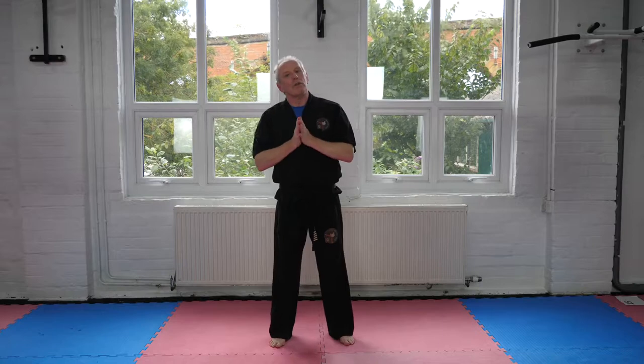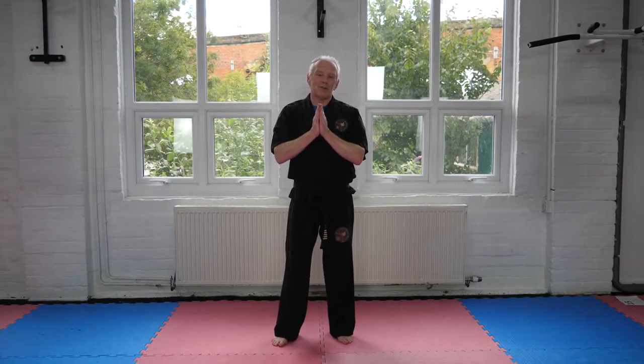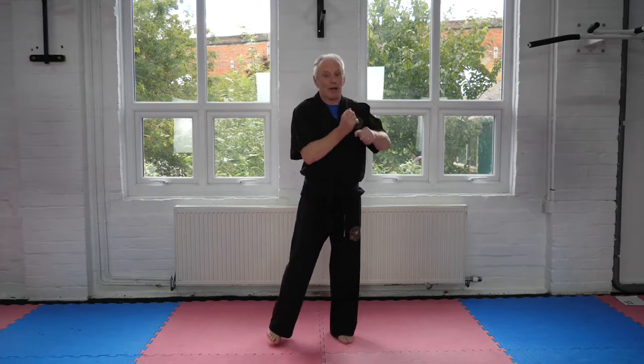Don't get me wrong — every martial art has a different method and way to deliver the block or the kick or the punch. There's no statement here saying our style is better than this or that, because we're not into that game. All martial arts have got something to offer the world. I hope you enjoyed that little video on the difference between our karate blocks and the Korean block here at YAR Martial Arts.